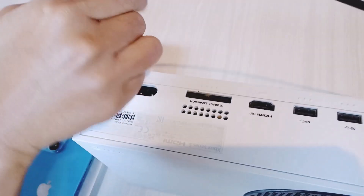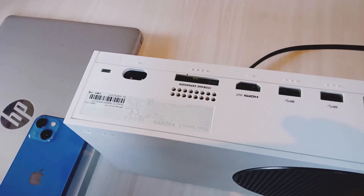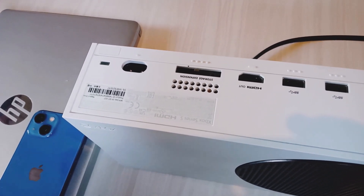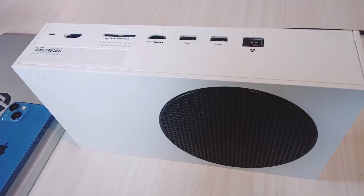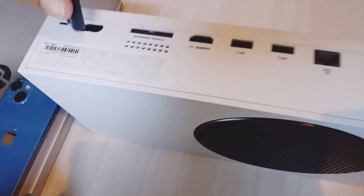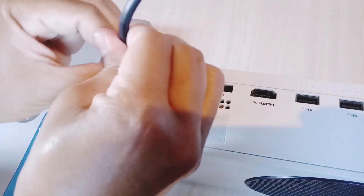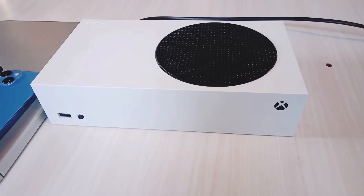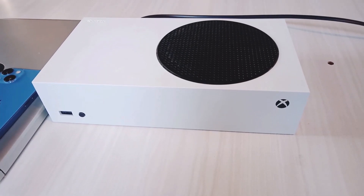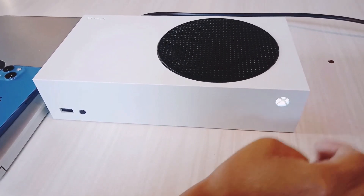Once the Xbox console is off, unplug the power cable from the Xbox console. Once it's unplugged, wait for 10 to 15 seconds. After that, plug the power cable back in, then turn on the Xbox console and check.